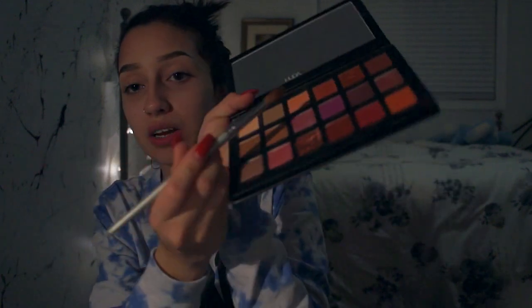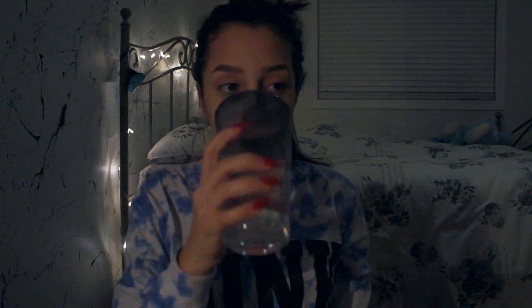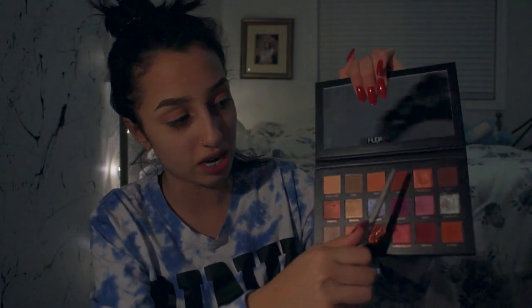Next we're gonna take the shade Eden, which is like this pink one right here, and we're just gonna put that in the crease. Then we're gonna be taking the shade Amber, which is right next to it — just gonna put that in the outer corner and blend it into the crease.